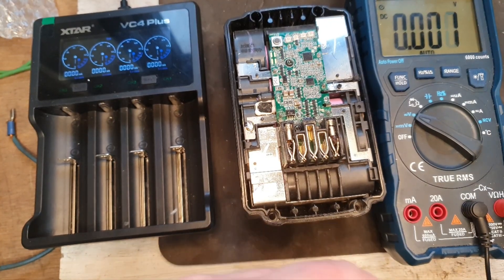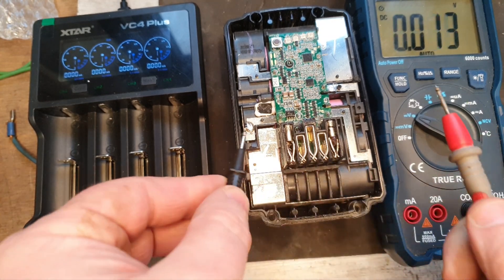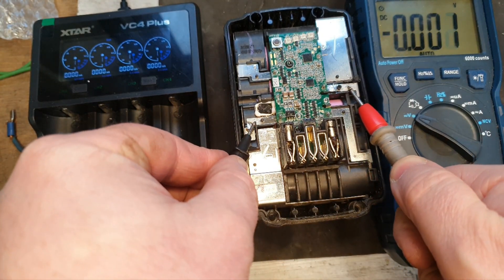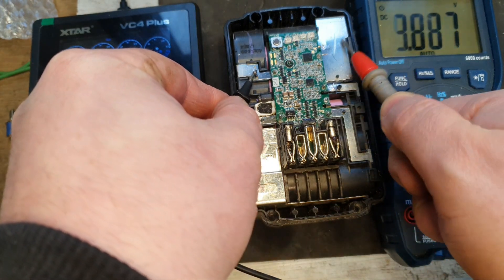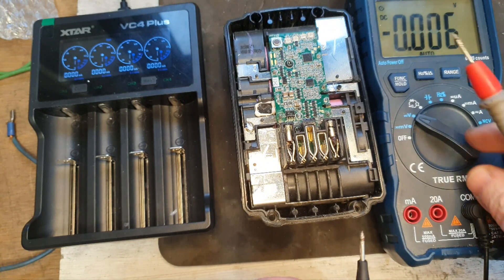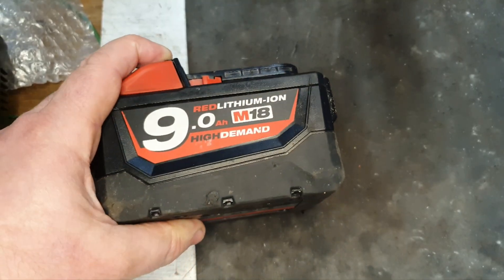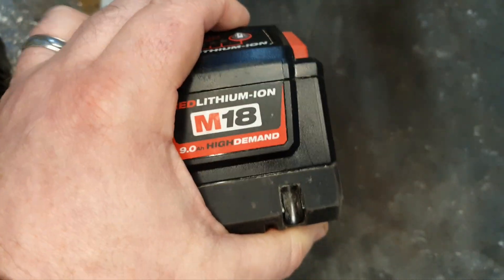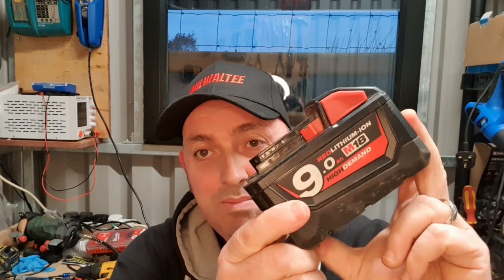The VC4 Plus has done the job and all those cells are now at maximum or near maximum. That should solve the problem of this battery not achieving its full potential. It took a long time but we've restored this pack to its former glory.